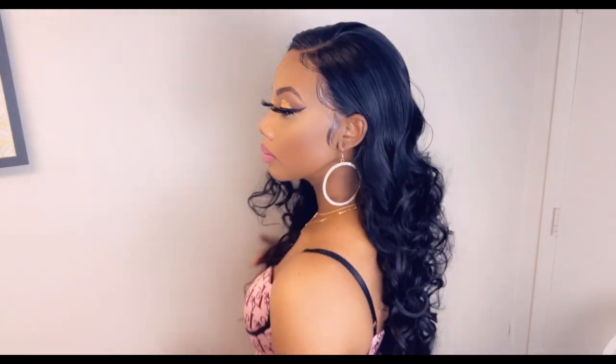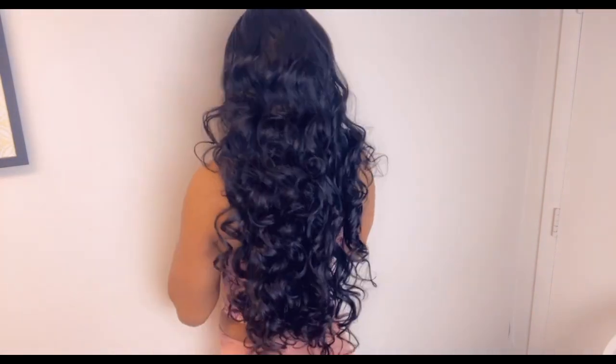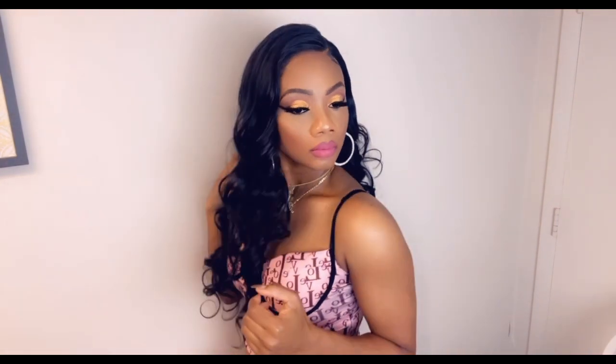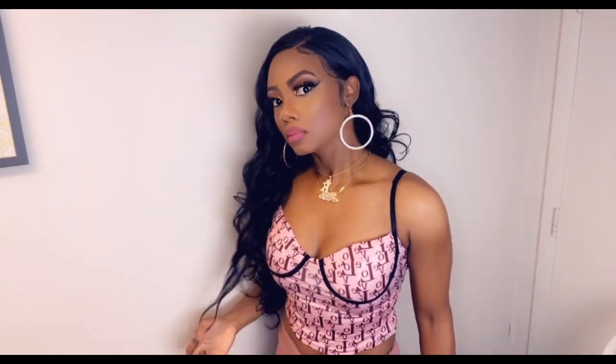But for everyday wear, this is definitely not a wig for you to buy because you ain't going to get your money's worth. Look at the length of this wig — you're just going to wear it and it's going to go matte, and you don't want that. So if you're thinking of getting it for everyday wear, this is definitely a no.